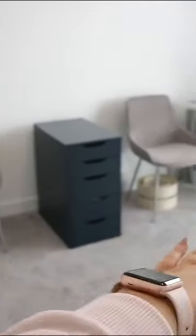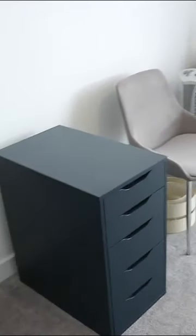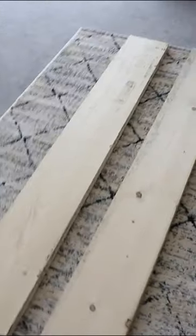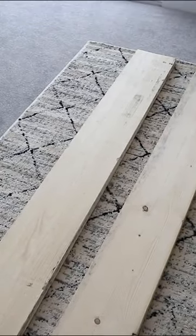I wanted a desktop that would span our office. I couldn't find one that wasn't super expensive, so I decided to make one. Firstly, I got six scaffold boards, three for each desk, and had them cut to size at B&Q, which is a free service.